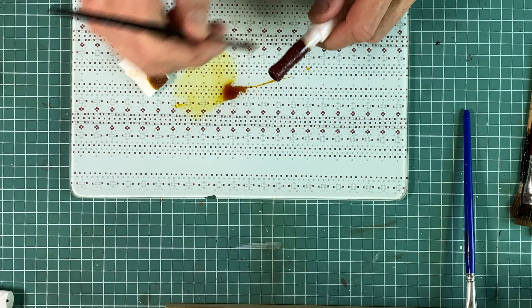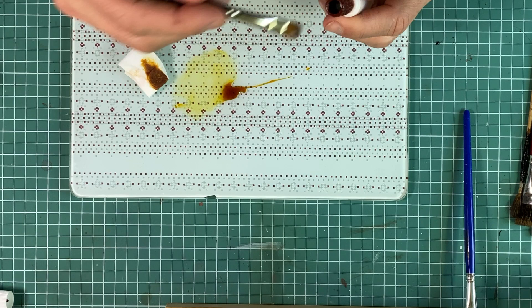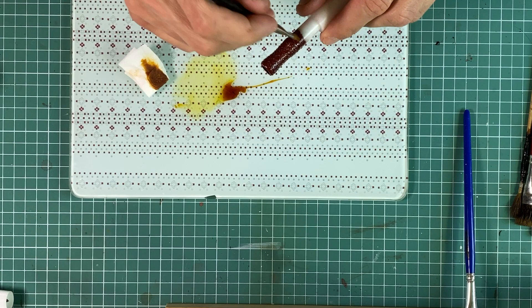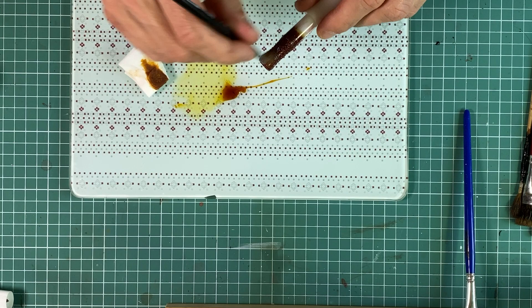But you need to remember not to take too much lacquer on the brush because it will fill in the craters and ruin the design, and you will know it only once you finish it. So watch out and be careful.